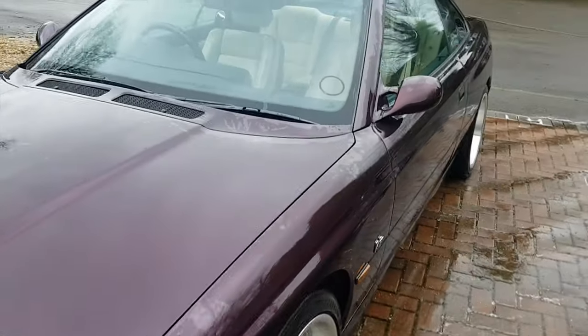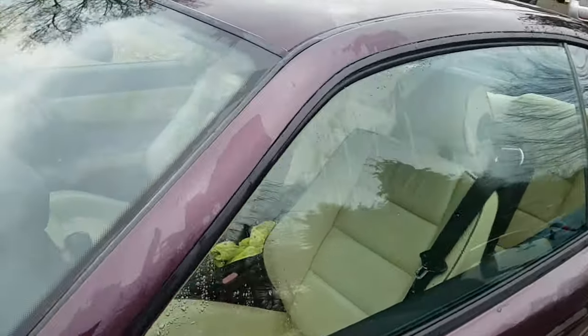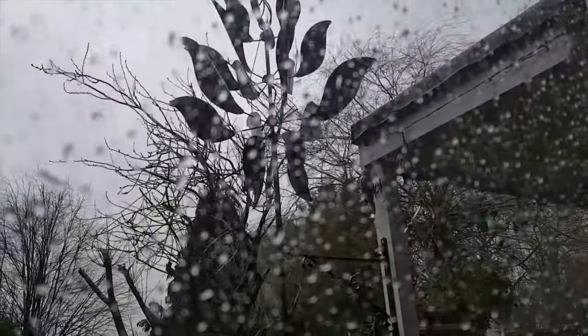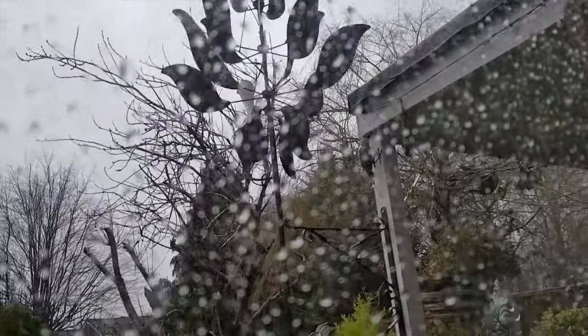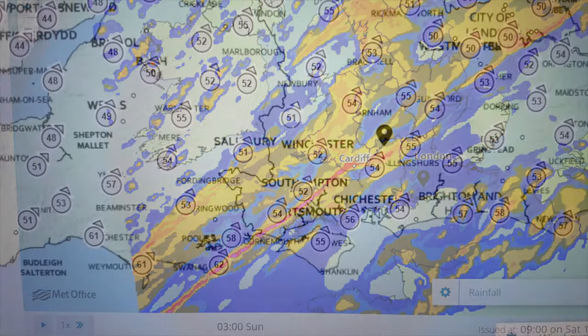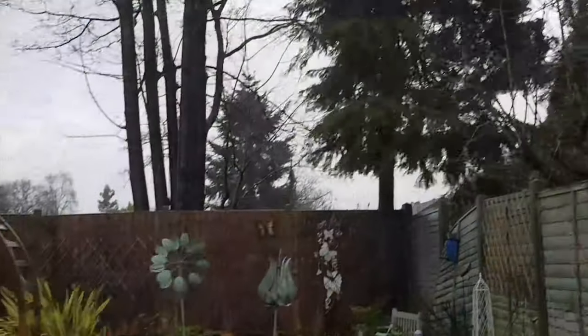Hello and welcome to Tim's BMW repairs and information. No messing about today — storm Dennis is on its way and my window won't roll up, it won't do the last inch. That's going to get very wet in there with sideways rain and 50 mile an hour winds, and look at that — it's all heading our way, it's not looking good.